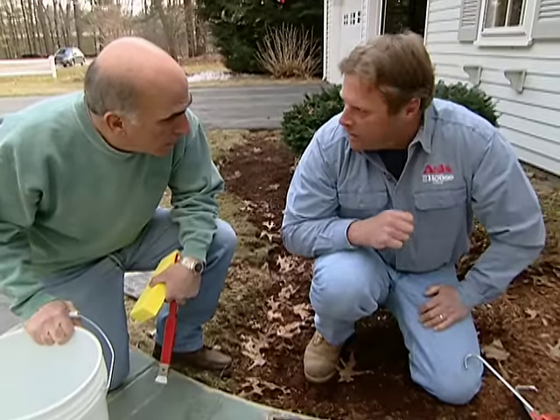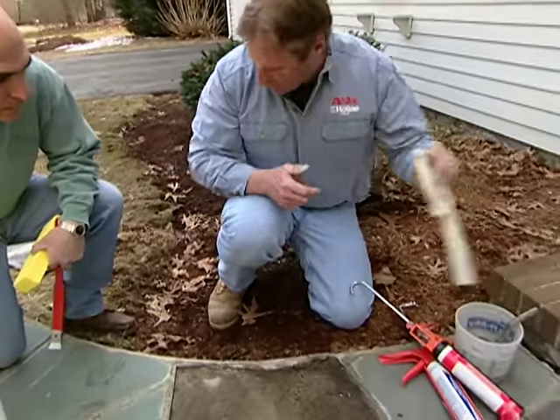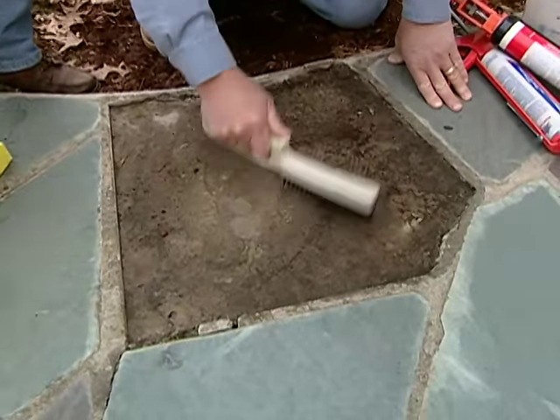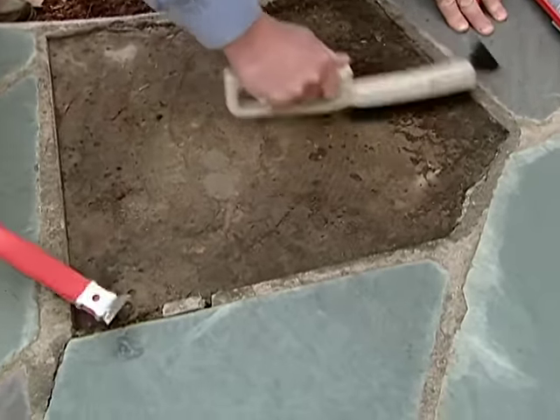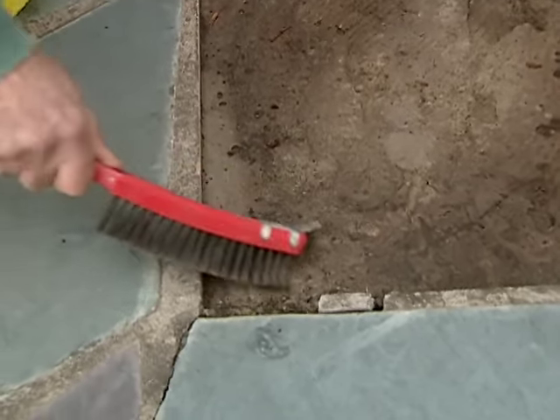We're gonna use a masonry adhesive to stick it right back down. Now the first part of the process is to take that wire brush, and we want to get all the loose cement and dirt out of here. Just take and scrape it up. Just don't chip away any of the edges.